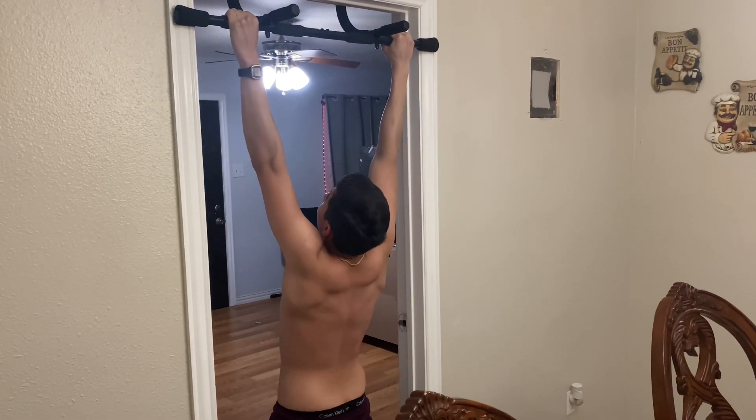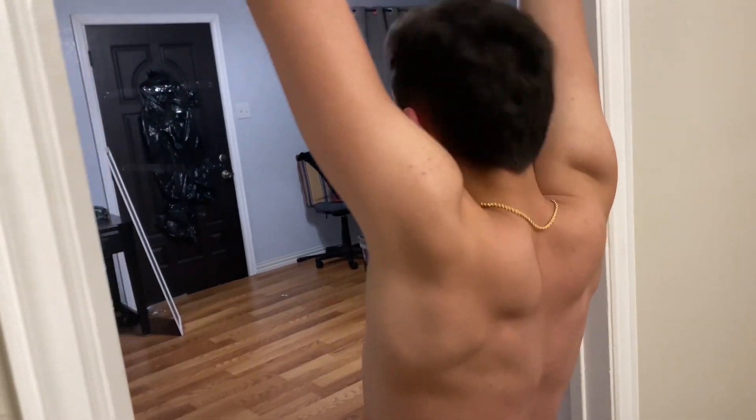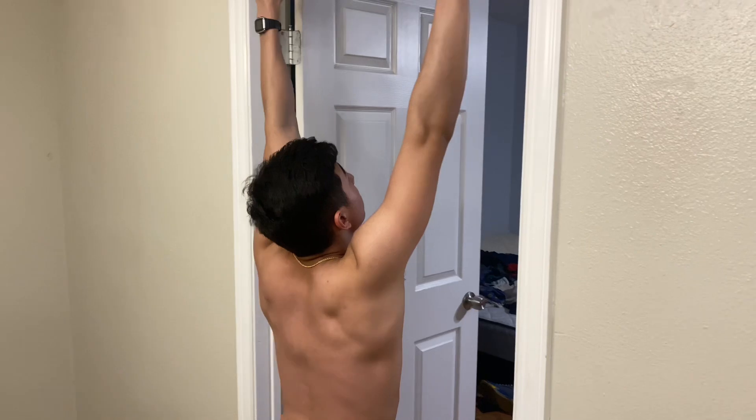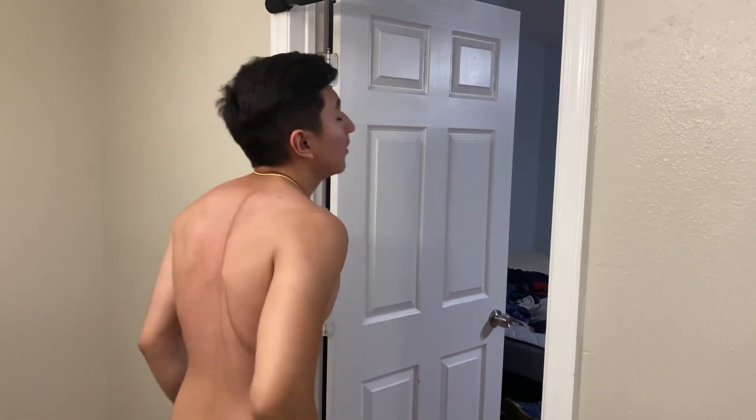Get them back, get them back — one more, one more. All right! So that's ten scapula pull-ups and ten standard pull-ups.